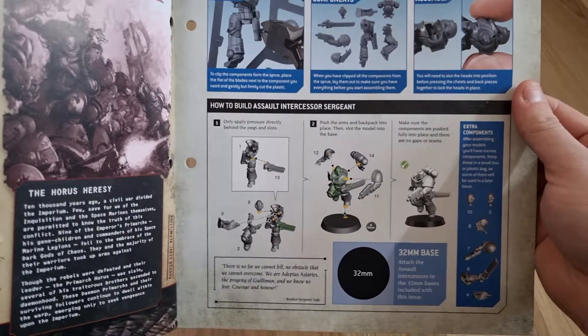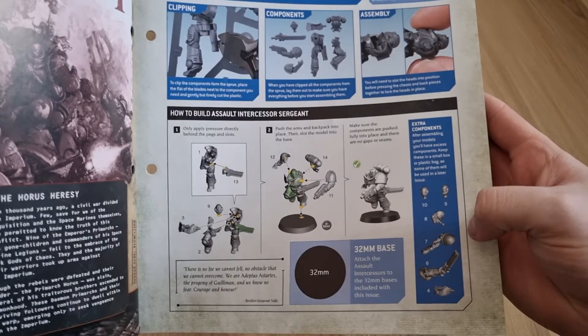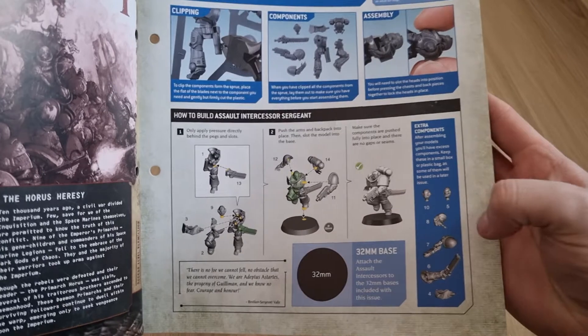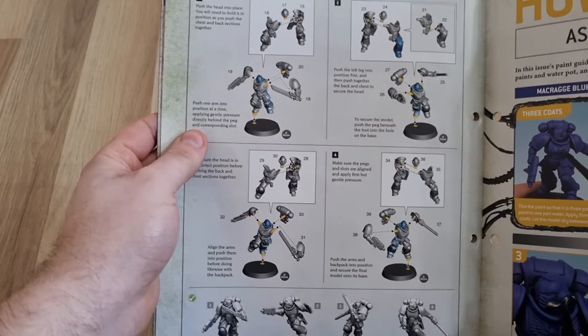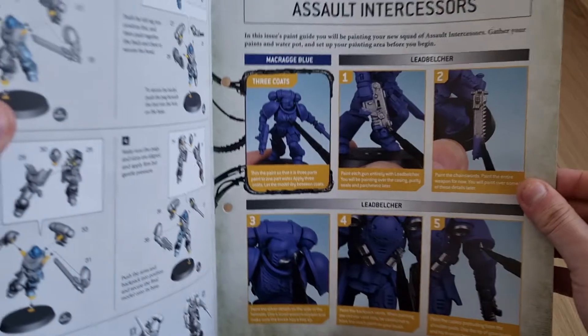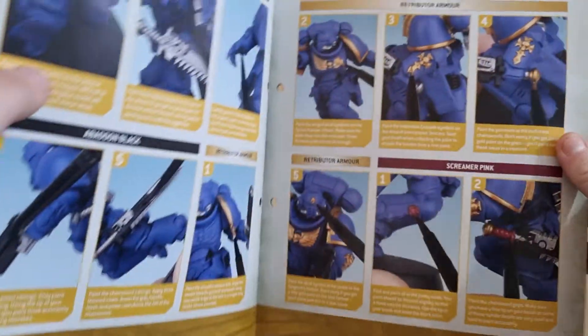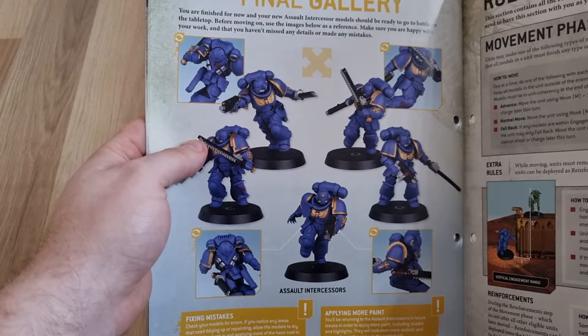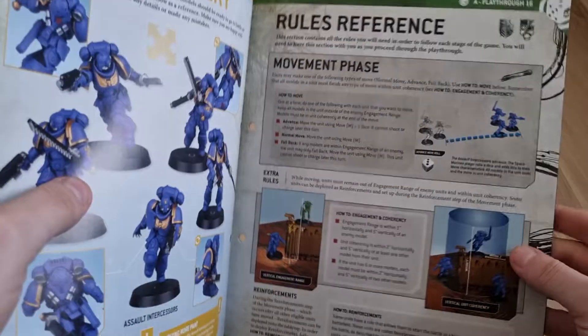It covers the Chaotic Corruption and the Horus Heresy — feel free to pause and read about that. Then it goes into how to build them. With the Intercessor Sergeant you have a little bit more flexibility — you get an option for a different head, so he can be helmeted or unhelmeted. And instead of the heavy bolt pistol, you can give him a Neo Volkite pistol or a Plasma Pistol. The other guys are all armed with heavy bolt pistols and chainswords. Painting instructions follow, showing how they should turn out.